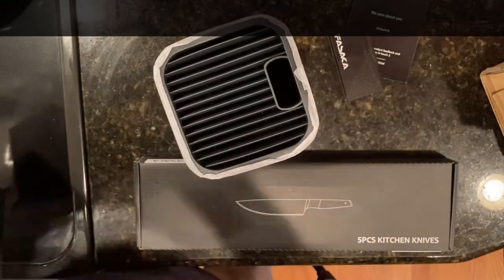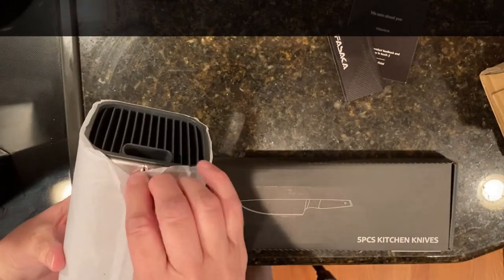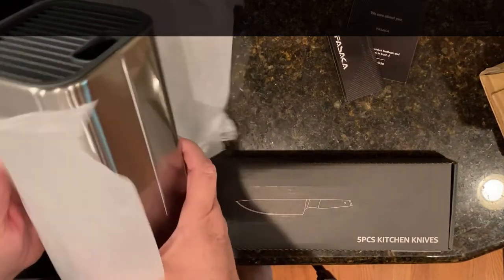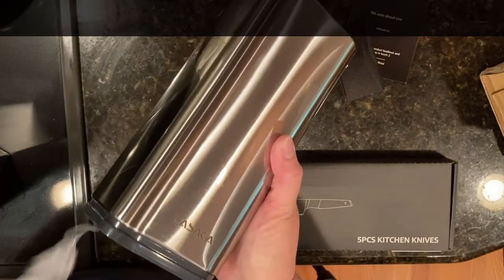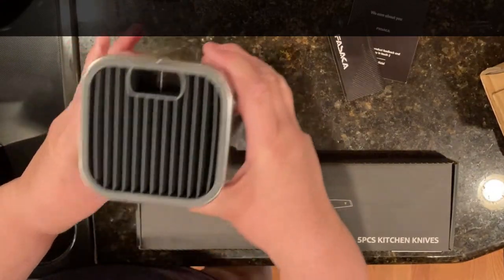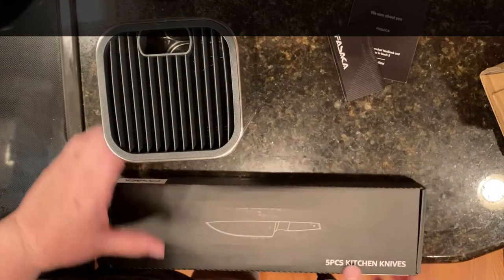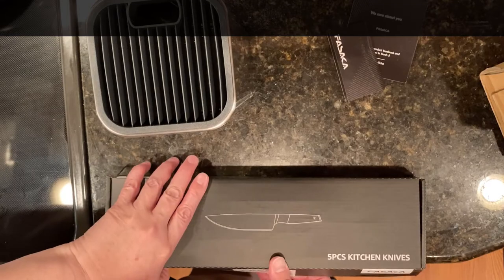The base has a good weight to it so it shouldn't fall over on the counter. It has a stainless outer cover but the bottom is plastic and it looks like the inside dividers are plastic as well. It has room for several different knives of different sizes. It's not preset slots — it's just one long slot all the way across, and then a larger one that will probably be where I put the scissors.